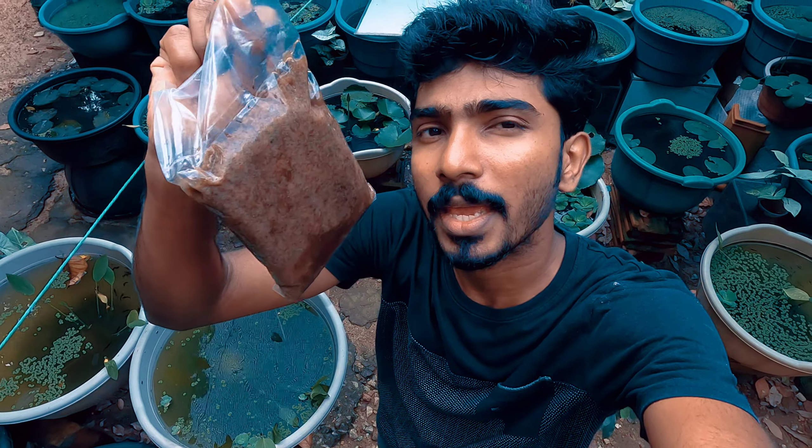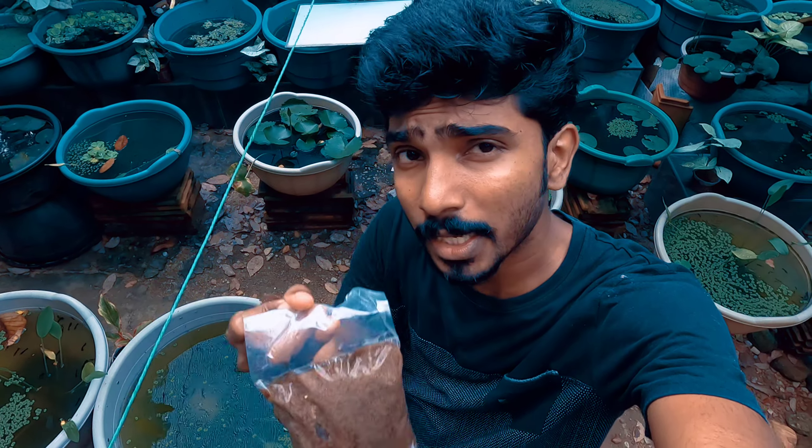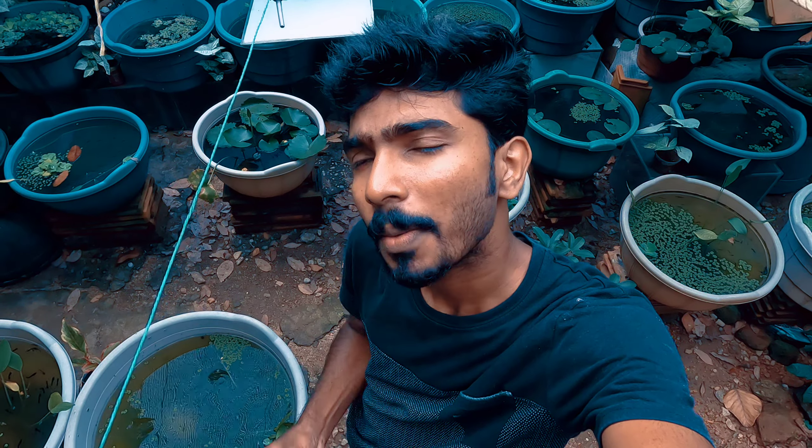Hi friends, now let's get into the video. We've skilled at our face — the frozen artemia. Don't tell us how much we were there, even in a year.